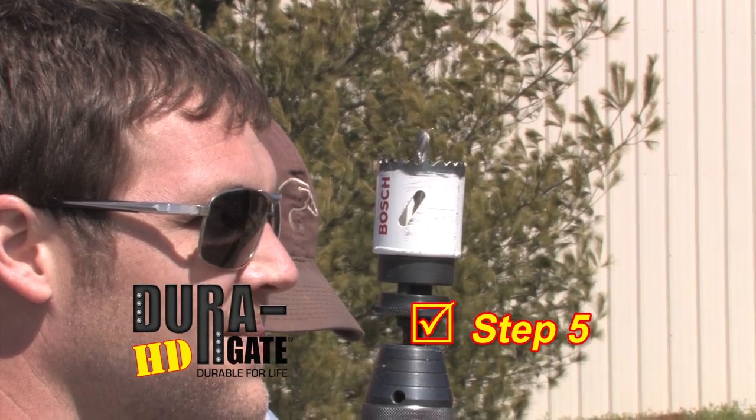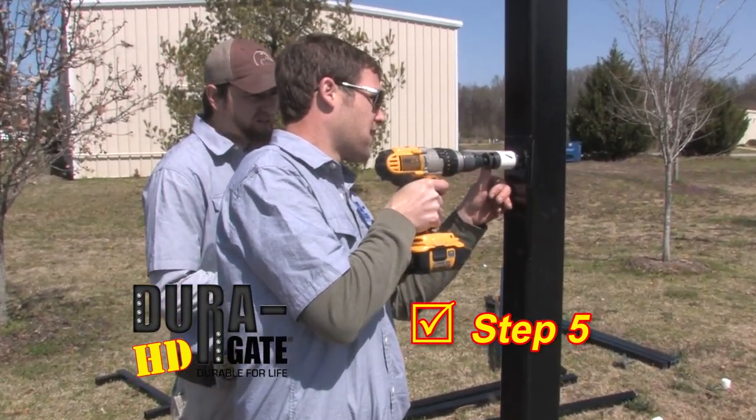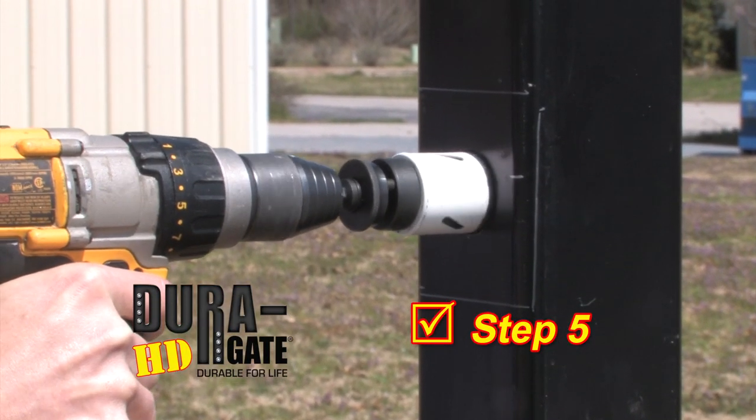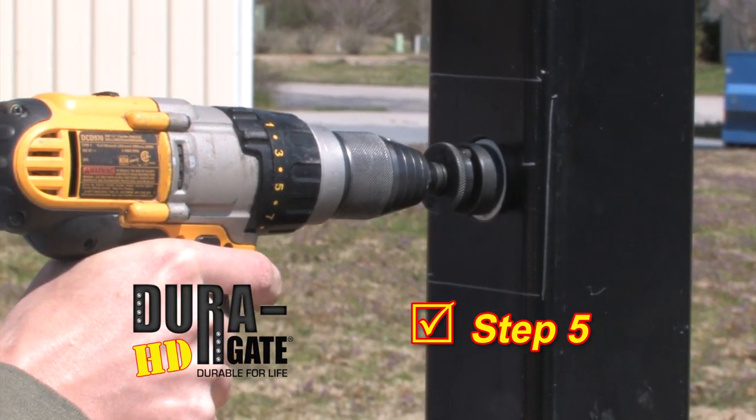Step 5. For a wood post, drill a one-inch hole approximately three inches deep at the circled location to receive the hinge bolt. For a hollow steel post, simply drill a one-inch hole with a bi-metal hole saw cut out with a torch or similar method.